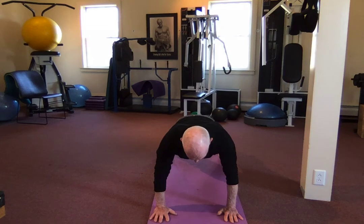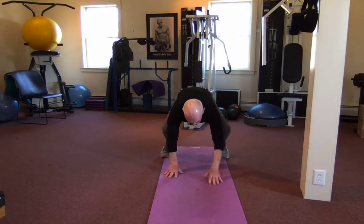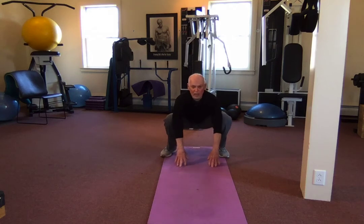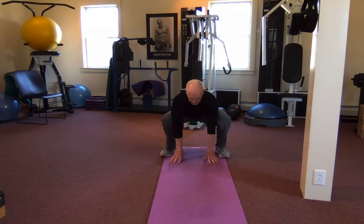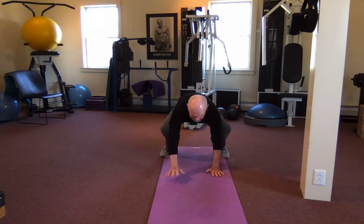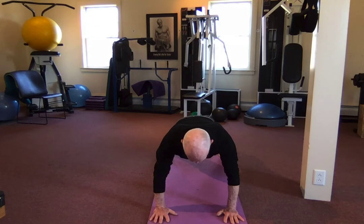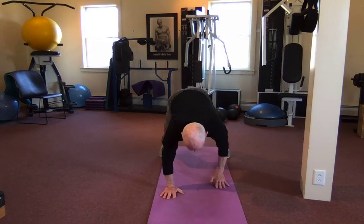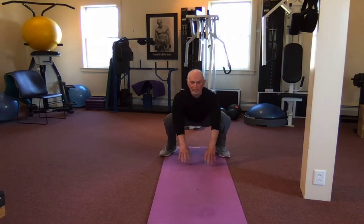All the way down, walk it out, perfect plank, walk it back — nice squat and up. All the way down — running out of time here, sorry — perfect plank, walk it back, squat and up.